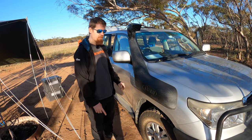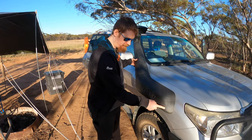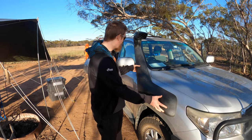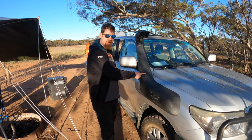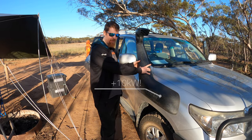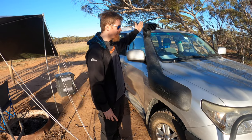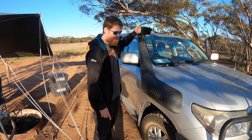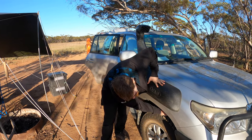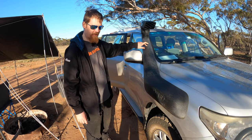Over here is a Safari R-Max snorkel. This one's a bit bigger and fatter than the standard snorkel, so it has copped a few more branches, but it's tough — it can handle that. The important thing is it's significantly less restrictive than the standard snorkel, so it will actually add 10 kilowatts. It pulls in cold clean air from up here rather than the stock intake location down in the wheel well, which is perfectly designed for picking up water. This is a proper snorkel, not just a raised air intake.